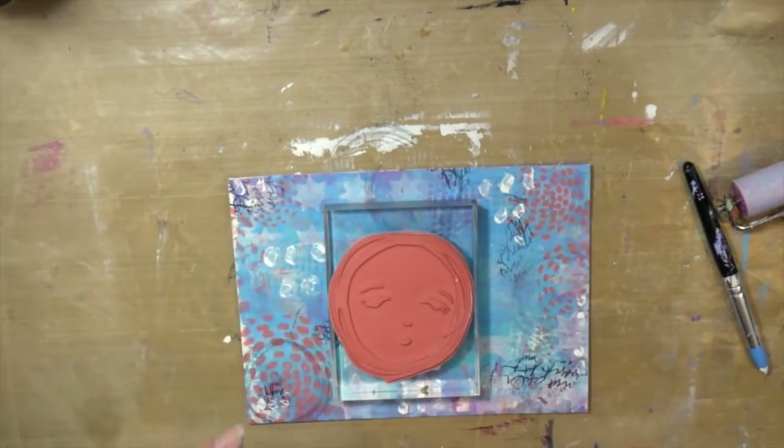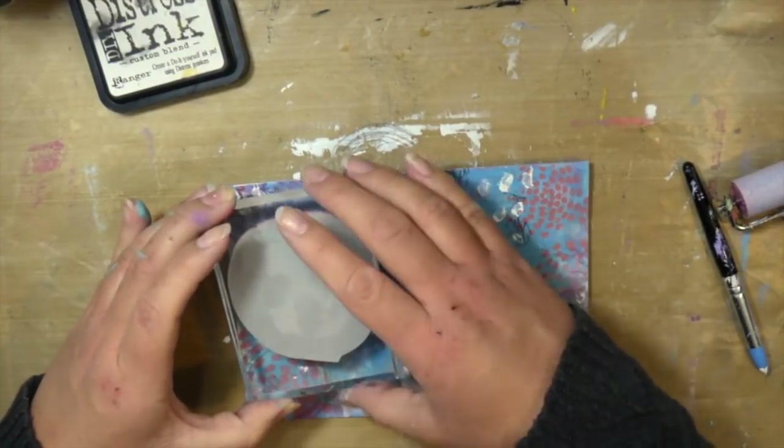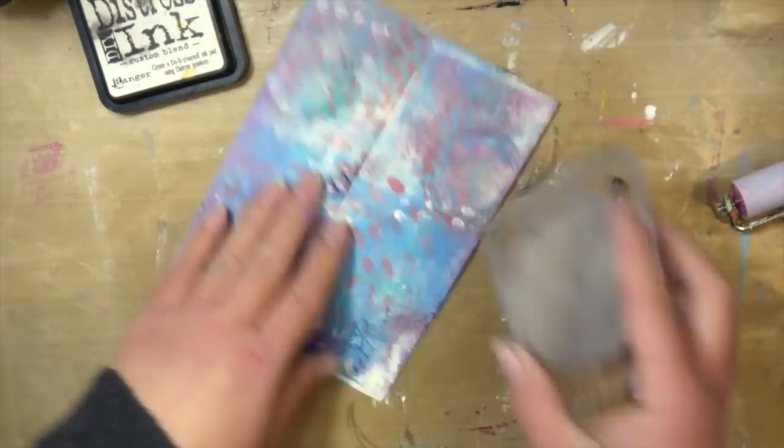Now I'm coming in with the face from that Oops Oh Well set. I'm using Black Soot paint to do that. And I think that's about it.